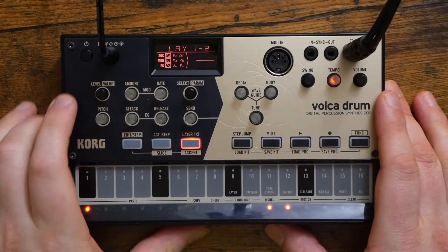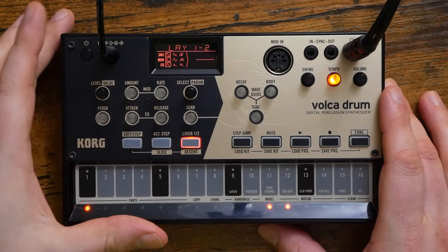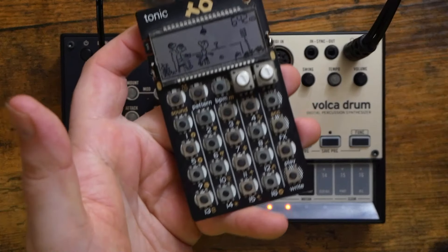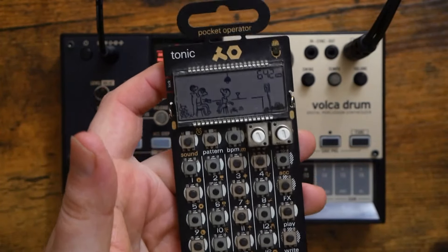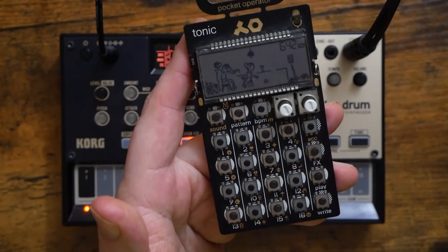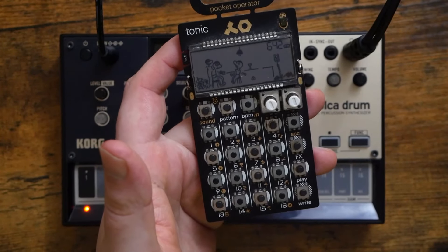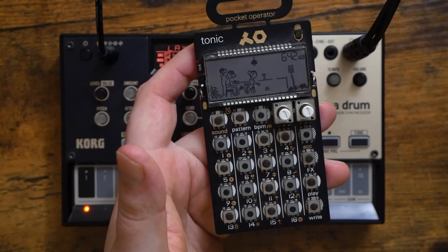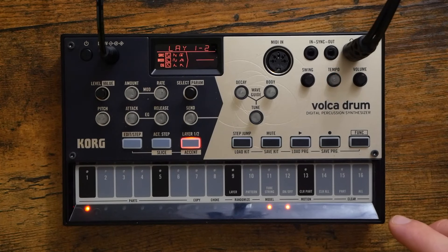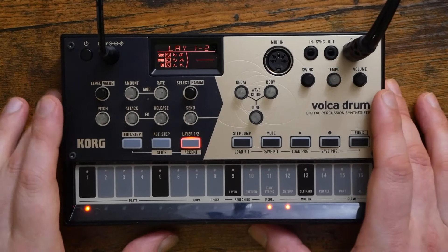So this is the Korg Volca Drum, and like I just said, in my opinion I think this is the best drum machine under $200. I've actually gone on record in the past as saying that I thought the PO32 Tonic was the best drum machine under $500 when combined with the Microtonic VST software, which allows you to make your own sounds for the Tonic. But I have to admit that the Volca Drum has dethroned the Tonic in my mind. The Volca Drum is basically a hardware version of the wonderful Microtonic software.